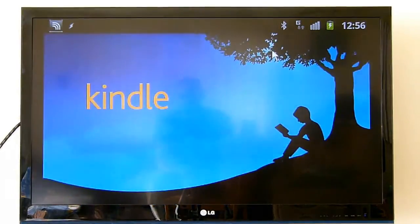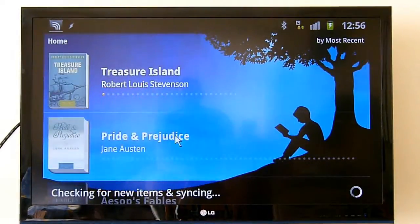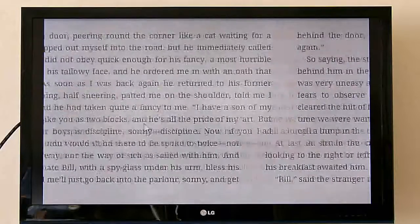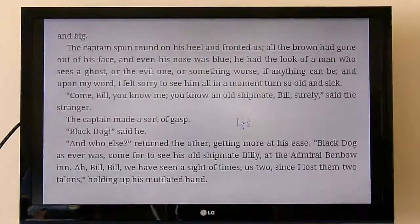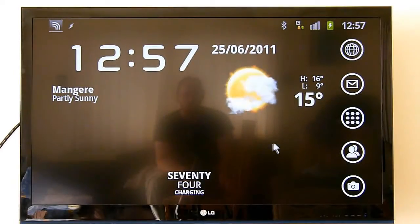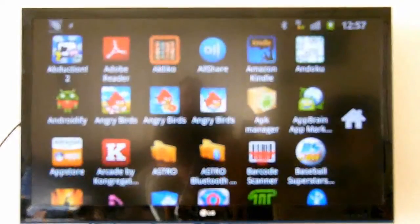One thing, for instance — reading e-books is obviously a bit more comfortable on this size screen than it is on your phone screen. As you can see, that's really pretty doable. I can imagine doing that perhaps on holiday in my hotel room.